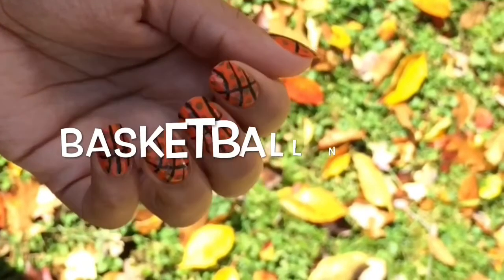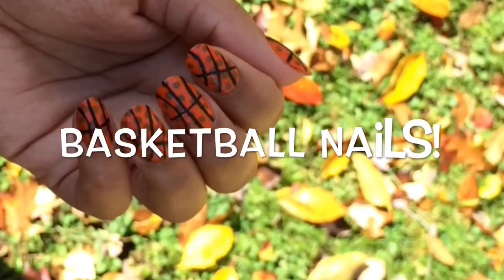How about some basketball nails? Today's nail art video is inspired by the NBA season. Let's jump right in.